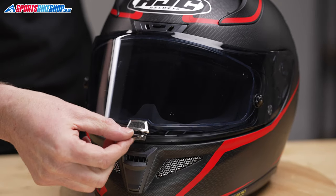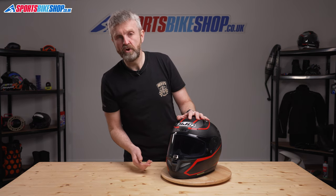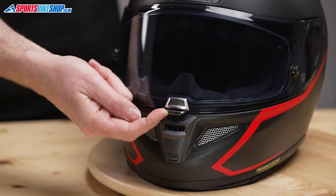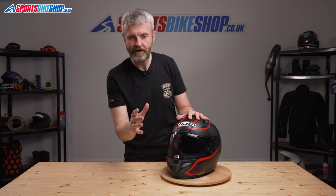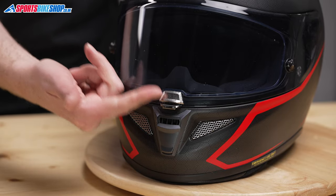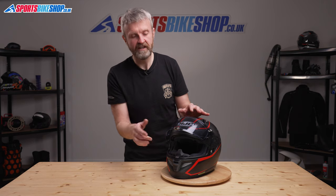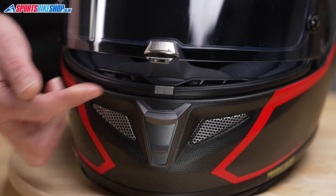The visor operates on HJC's tried and trusted central latch system — giving it an extra push locks it in place, and this little slider tab on the front gives it an extra lock that makes it really hard to undo. So if you find yourself trapped inside the helmet, just remember to slide that across. You can force the visor open but you're quite likely to break it. The thing to remember is always push the base of the latch first and then it will lift up nicely. If you don't release that first, it's really easy to end up breaking it by applying too much force.